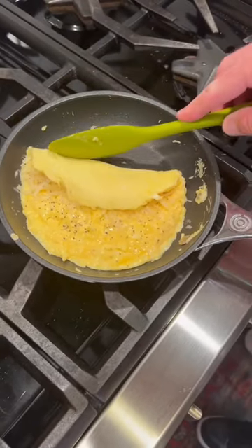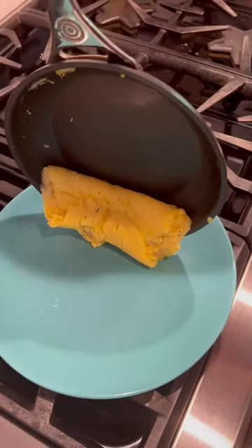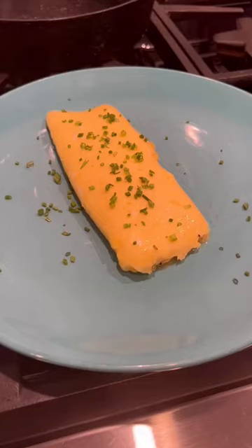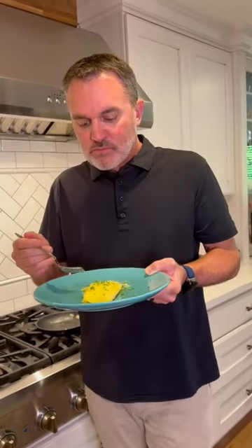I'm going to gently start rolling. Grab your pan and we're going to roll it onto our plate, seam side down. I'm going to top it with some fresh chives. I literally could eat this every day. That's damn good.